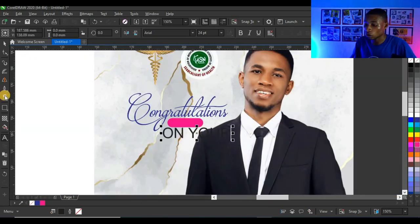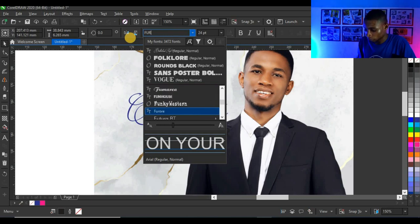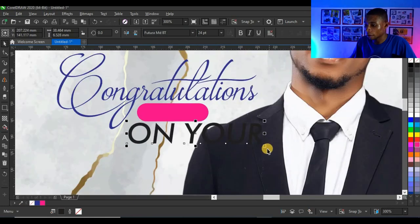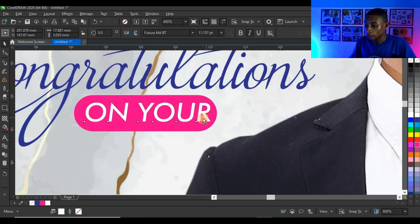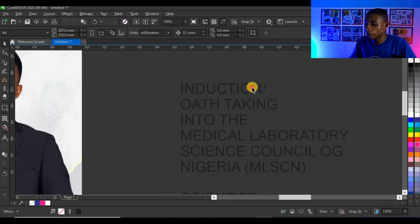Press Ctrl+X to cut and Ctrl+V to paste, then click here and change the typeface to Futura. Reduce the size, give it a white color, and bring it into the design — it looks very cool.